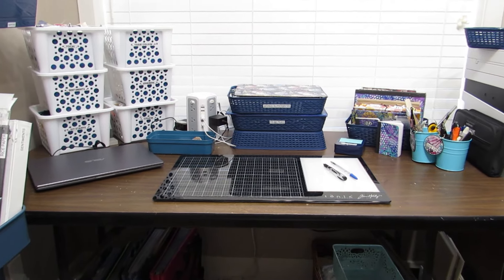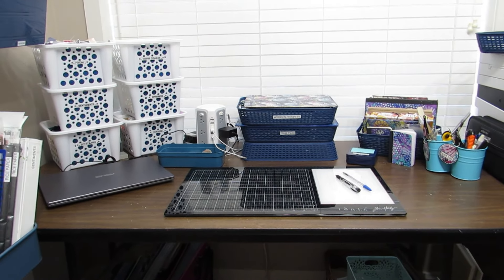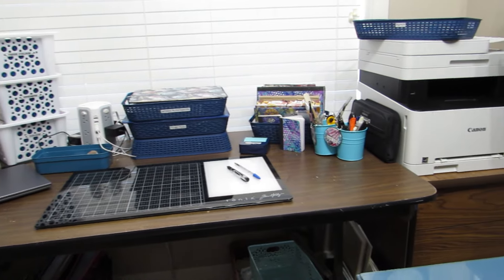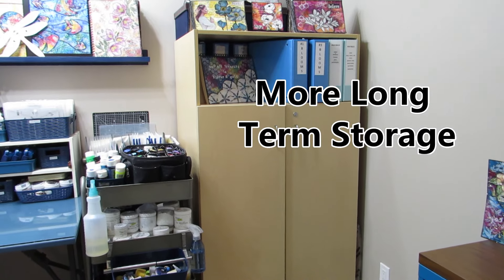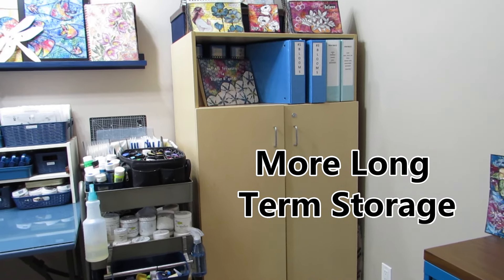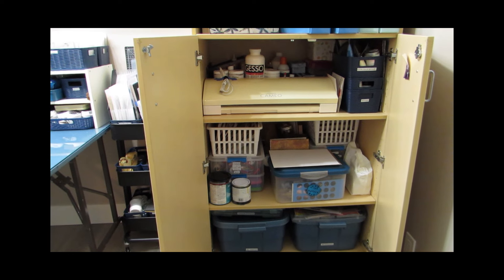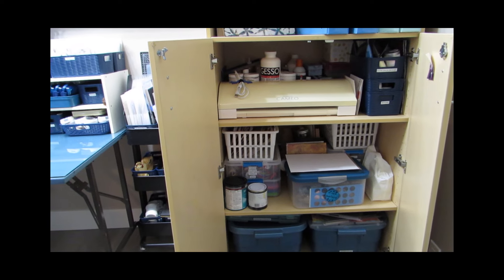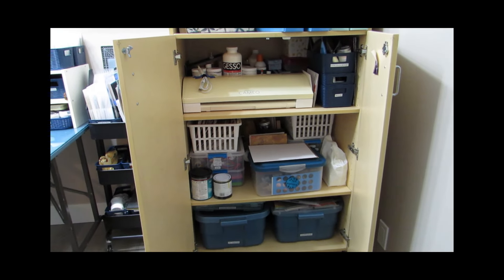This second workstation can serve as an alternate create space if I'm having a create date, but I've also set it up as my office area. In the corner, I have this huge cabinet — it was something I bought at an auction, so it was relatively inexpensive, and it holds a lot. For the most part, the contents behind the doors is overflow — extra mediums and things that I do not use on a regular basis.